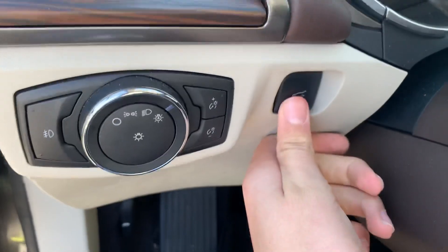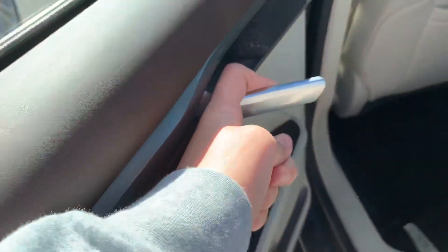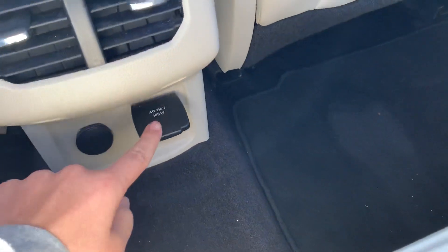Go ahead and pop out the trunk. Over here we got two air vents, a power outlet, another power outlet, and two cup holders. Got a light right here in the trunk.